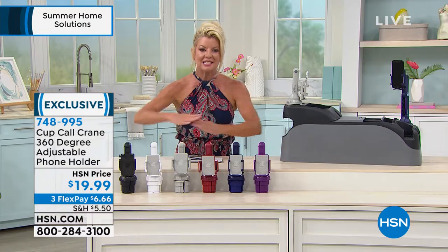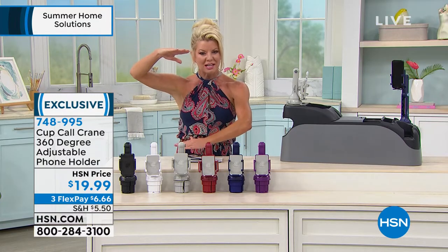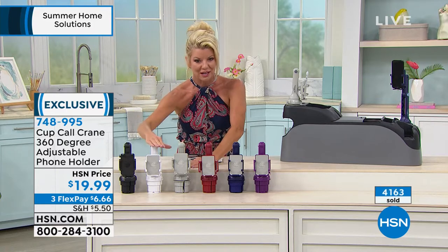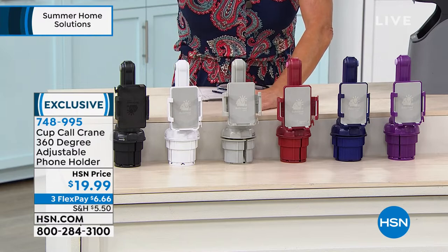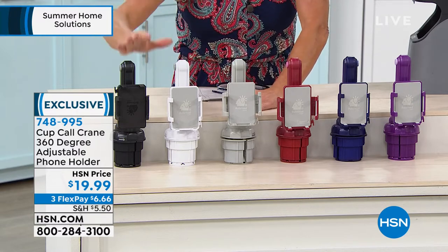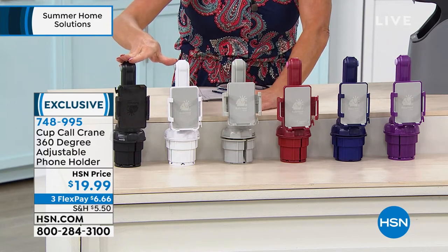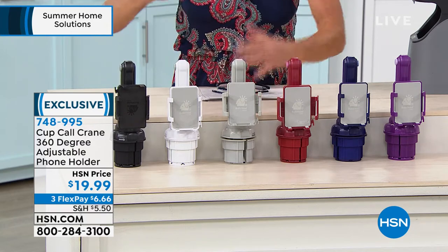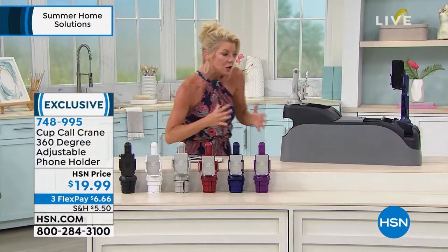I love the fact that it has the expansion so you can extend it, and this is still at the original price we offered when HSN sold over 250,000 of the original Cup Call. New colors, new and improved, with FlexPay under $7. Great as a gift, in a rental car, on a boat, or just in your own car.